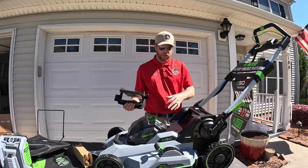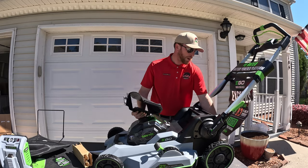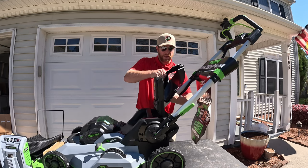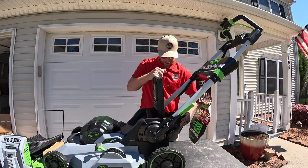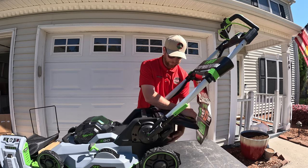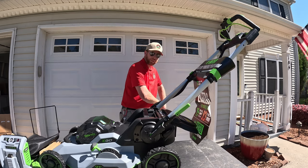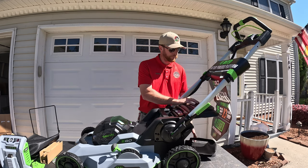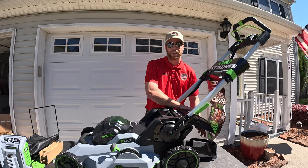You can mulch with this mower or you can discharge. You're going to lift up the back of the mower and there's a groove in the back that it slides into — pop it into place and it shoots the grass out the side. Now let's dig into getting this bagger put together.